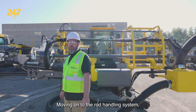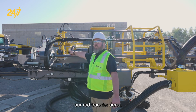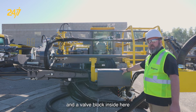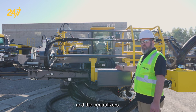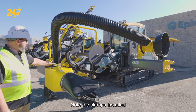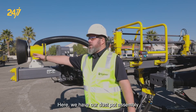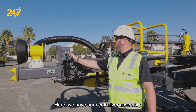Moving onto the rod handling system, we have our hard grip clamp up top, our rod transfer arms, the carousel assembly, and a valve block inside here which controls all the rod handling system, the dust hood, and the centralizers. Here we have our pre-separator assembly — note the clamps installed on the dust collector hose. We have our rod thread greaser which is air actuated. Here we have our dust pot assembly and the rod gasket. Here we have our centralizer assembly.